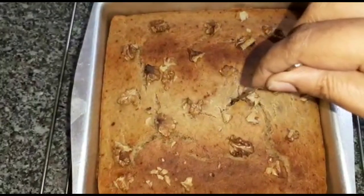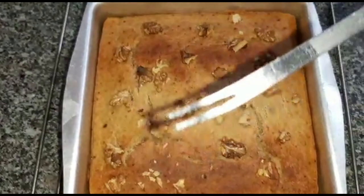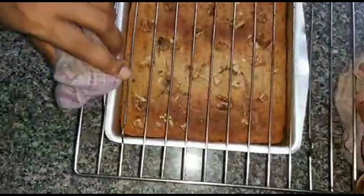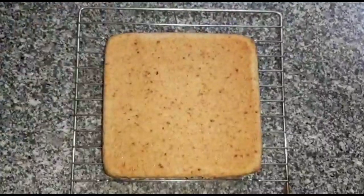Look at the cake. See how fluffy and spongy the cake is ready!